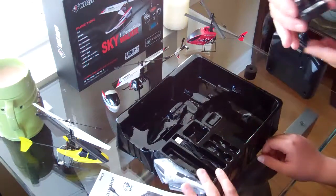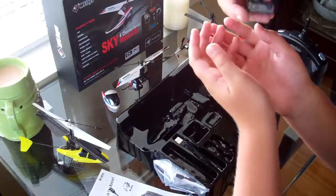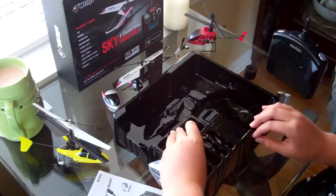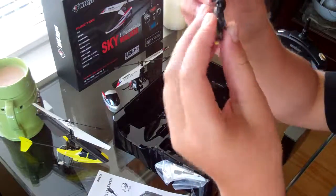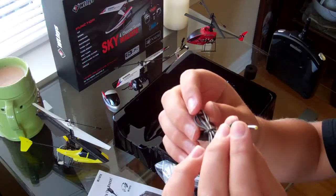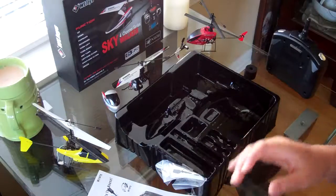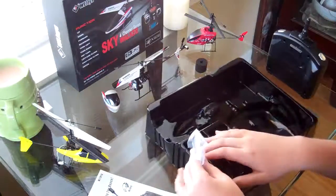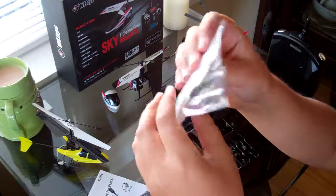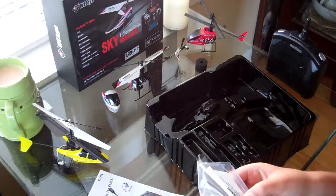It does say in one of the manuals that you want to plug the batteries in first before plugging it into your USB — they said it can damage the board. It feels good. It's for USB so we can plug it into anything that has a USB port and charge it a lot better. We also have portable batteries we can use. Here's the spare parts bag — it comes with one extra tail rotor and an extra pair of main rotor props.